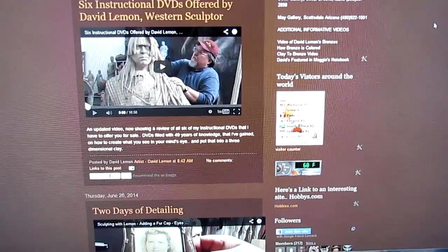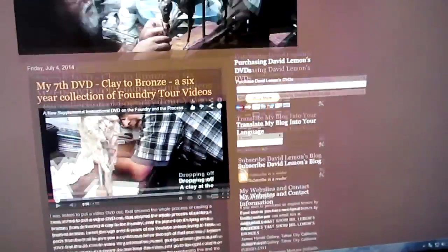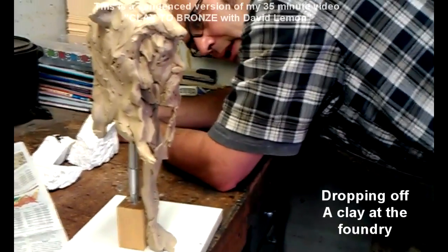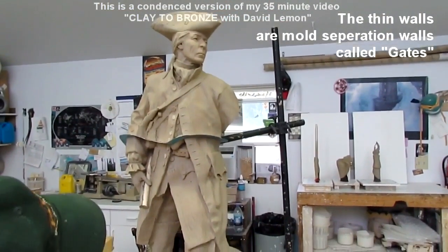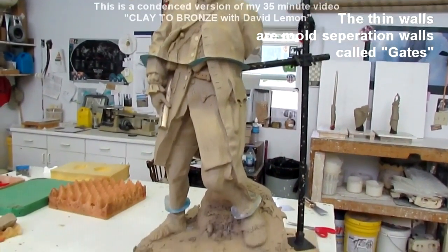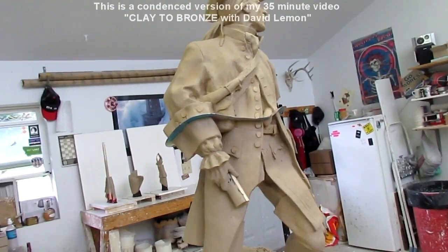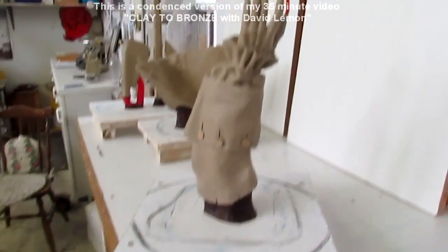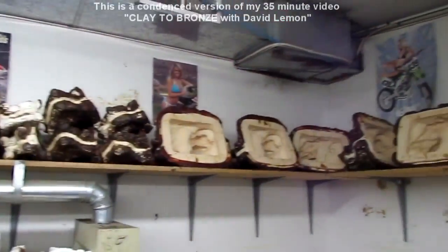What I'm going to do is include this at the beginning of a video showing a review of my latest supplemental video — this clay to bronze — so that I can set a price on it. I'm showing you a short version with just a little editing out of this 35-minute DVD I just completed on the foundry, trying to clear up the mystery of what happens there. When you take the clay to the foundry, what's the process — the coloring, the casting — all that stuff is covered in this DVD.